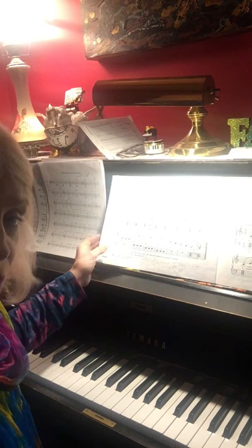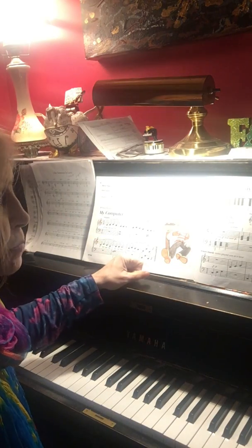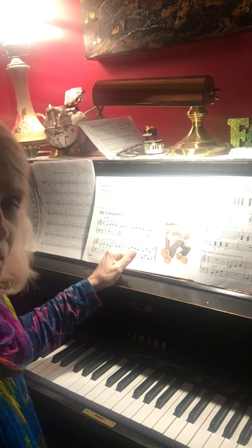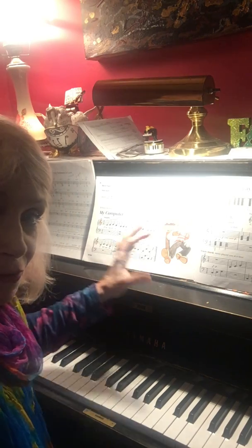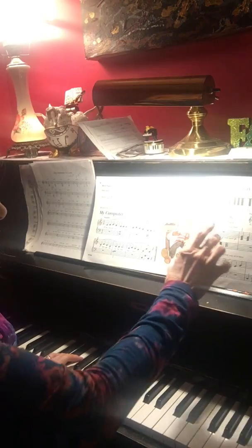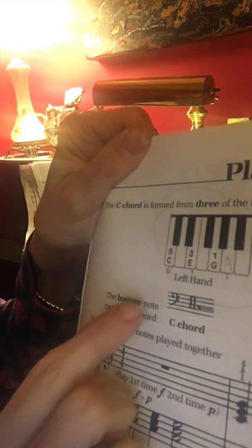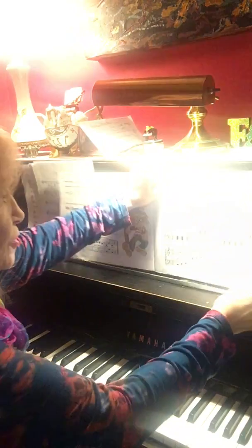Then go back to page 41 and look at playing C chords — it shows a picture of the C chord. You only want to play the C chord with your left hand; we don't have to worry about the right hand right now. Take your left hand, put it in the skip-to position, and the C chord says put your number one finger down, your number three, and your number five.